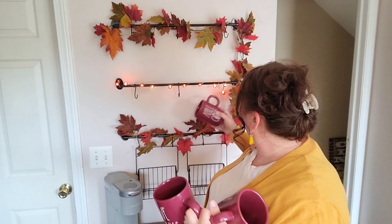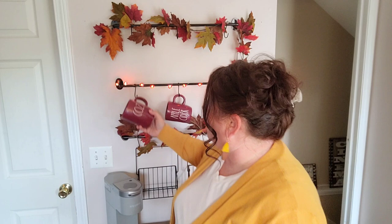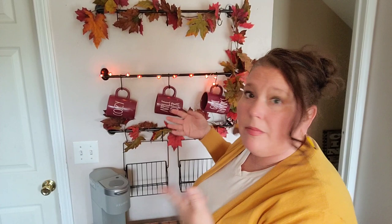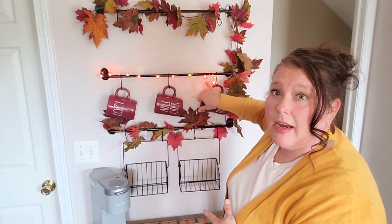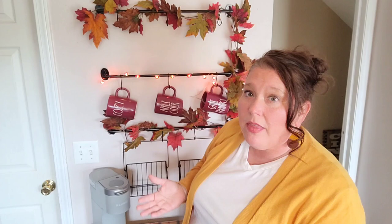I have three of these taller mugs — Cozy, Thankful, and Apple Cider — and I'm going to put those on the bottom. I like to put the little lights in there too, since I use these mugs right off my coffee bar. I live with something for a little while and if I don't like it I change it up. I overthink decorating a lot and I know a lot of us do, but the whole point of decorating is to have fun. So that's what we're going to do.